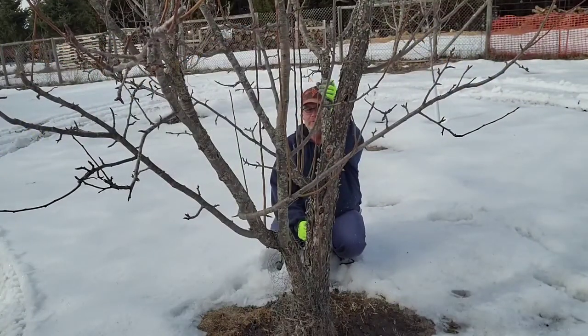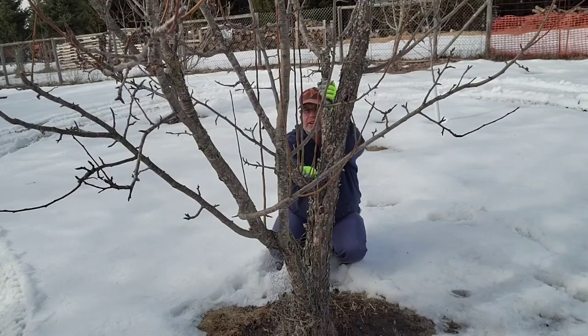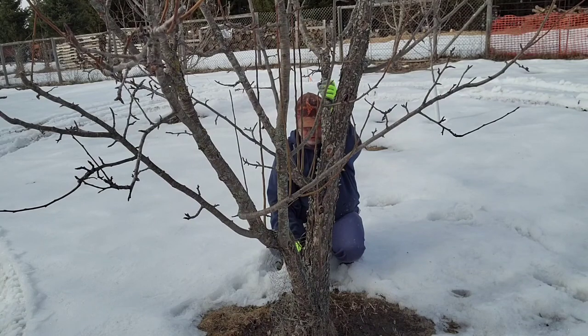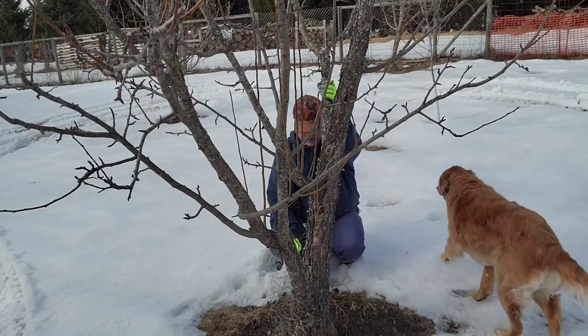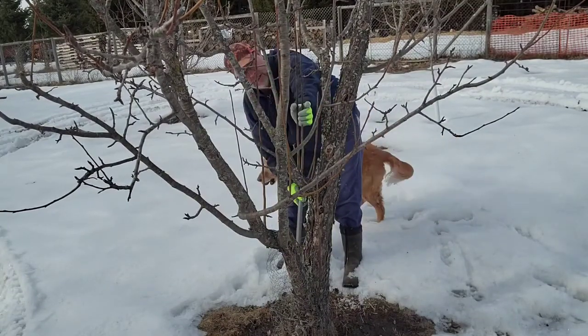Welcome back to TMC Farm and Garden. Today I'm going to prune a pear tree, just like the apple tree. We have to prune out these suckers that are all in here. I'm going to take the chicken wire off from below and replace it with something a little bit more tree-friendly, like hardware cloth or a tree wrap.